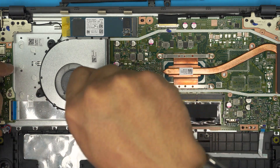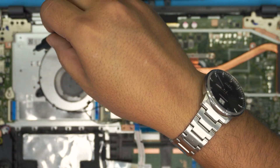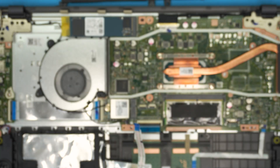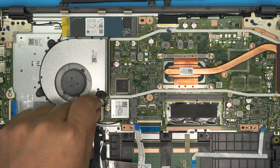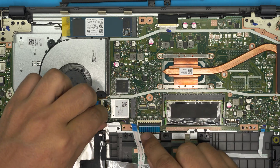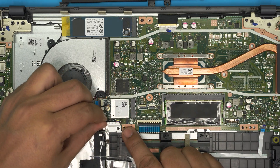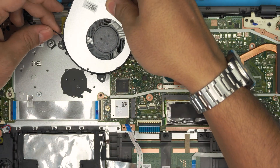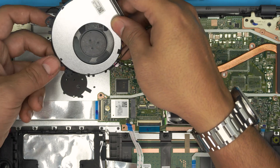Now remove the three screws for the fan — the fan screws and battery screws are the same size. Once you remove the screws, unhook the Wi-Fi antenna, then gently pull back the fan jack and lift up the fan. Go ahead and untangle the Wi-Fi cable as you bring the fan out.